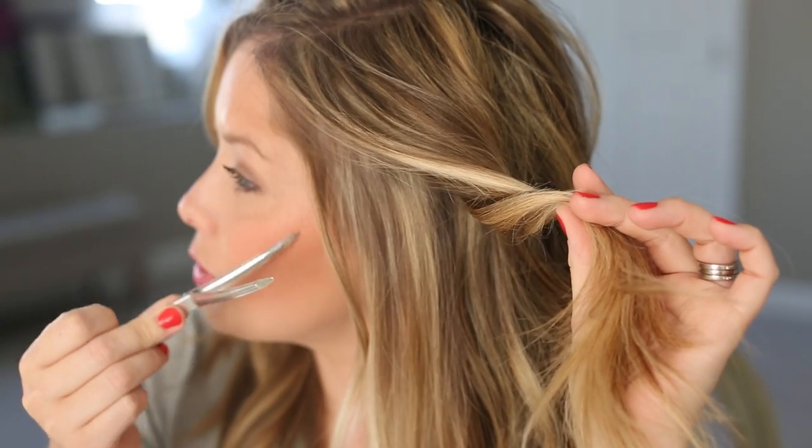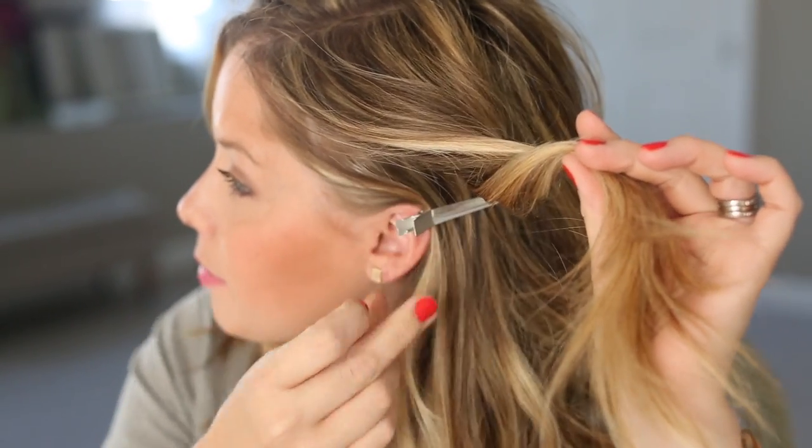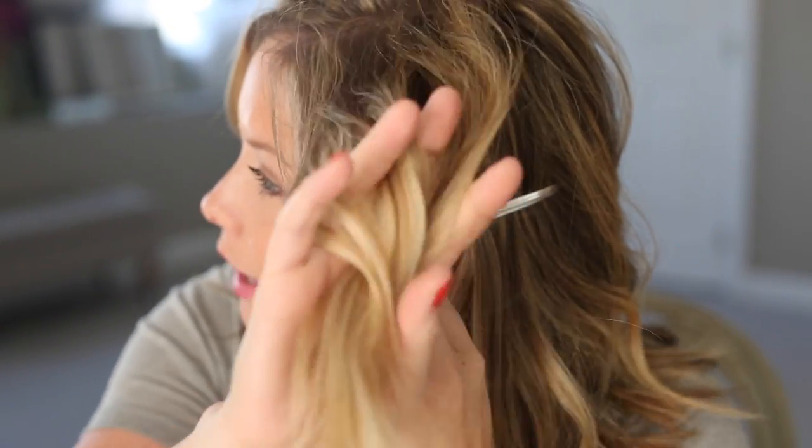Like I always say, grab a duckbill clip and section off the hair you're not going to pick up. The only hair you'll be adding into the knots is from the top half. You really just need a section from about your temple down to maybe an inch or so behind your ear. This is the only section you'll be working with. Put the duckbill clip in to keep all the hair underneath the section out of your way.